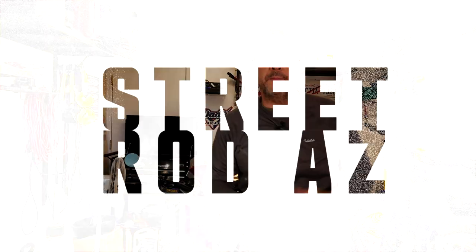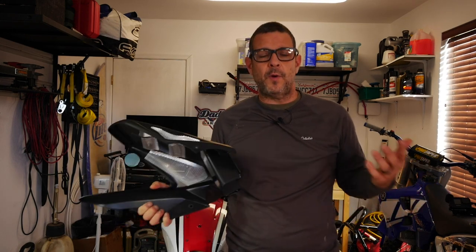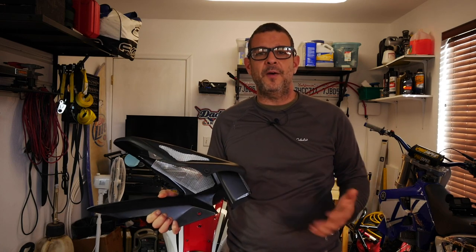What's up, riders? Welcome to the first mod of 2021. So what are we doing today? How about the Power Bronze Rear Mudguard? I've been wanting to do a rear mudguard for quite some time, but I just haven't found one that I liked. I pretty much had three choices.